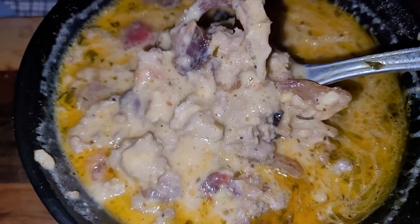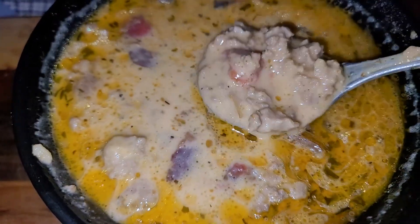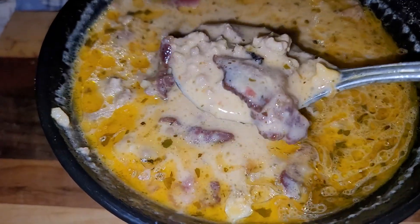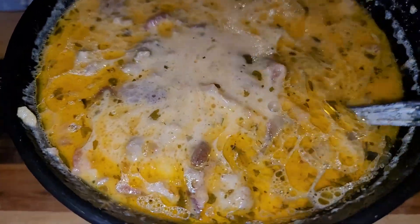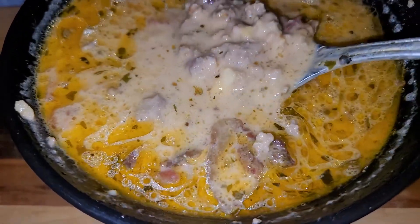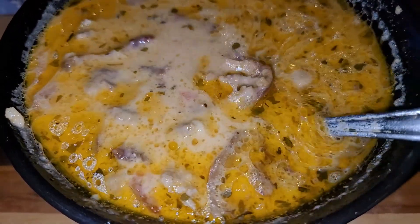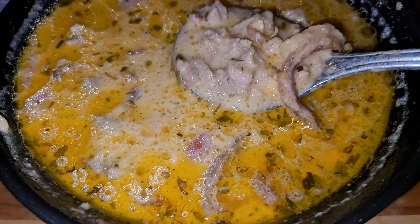I forgot to mention Worcestershire sauce — so add that too. For mustard powder, I didn't have any, so I used brown mustard. I read on Google that you can use Dijon mustard or regular yellow mustard if you don't have mustard powder — just use it to taste, add it little by little. I squeezed in maybe about a teaspoon into the pot and let it mix up. Then add all your dry seasonings, Worcestershire sauce, and your beef broth.